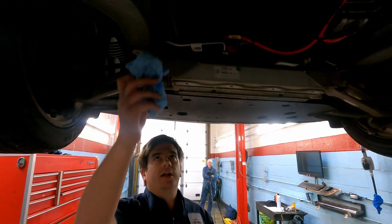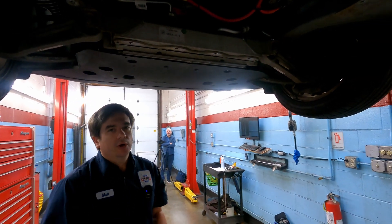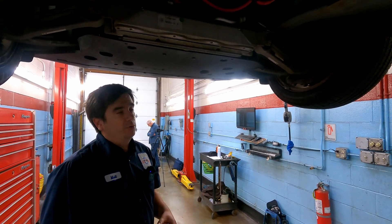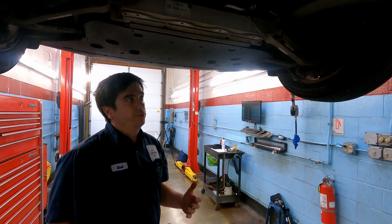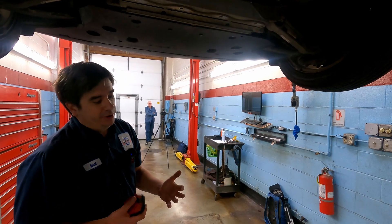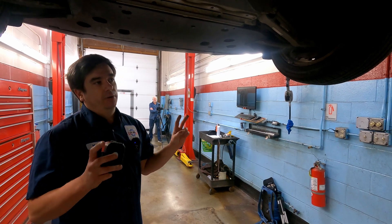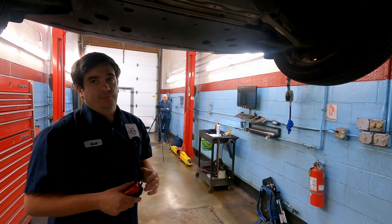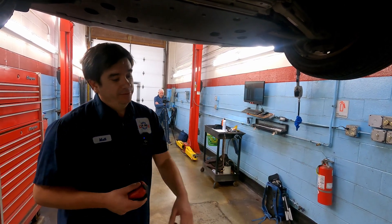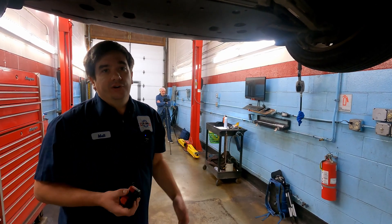How often are we looking at coolant changes — does it vary across models? They all have service intervals. My school of thought is to change coolant a little prematurely, especially here in New England where we go through so many thermal cycles. Coolant has additives that break down over time, and beyond just freeze protection, you want to make sure the additives that help with rubbers, seals, and gaskets of the system are all in good shape.